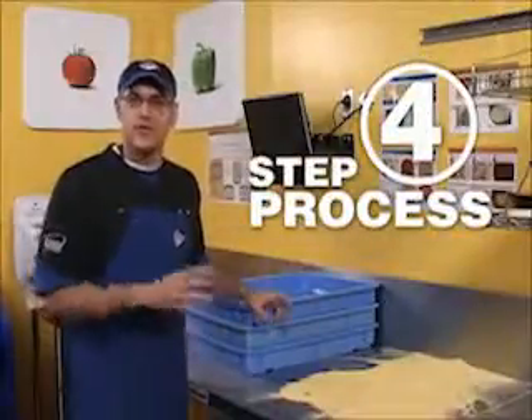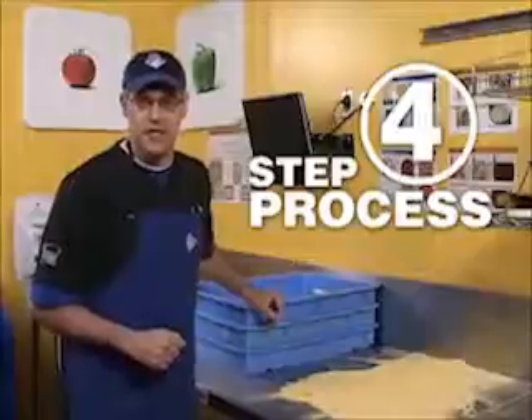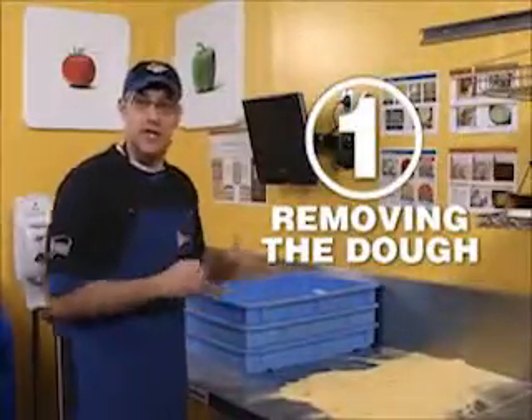Making a great Domino's Pizza is a four-step process in order to get the pizza perfectly on that screen before we sauce it, top it, and load it in the oven. Step number one is removing the dough patty from the tray, keeping it nice and round.